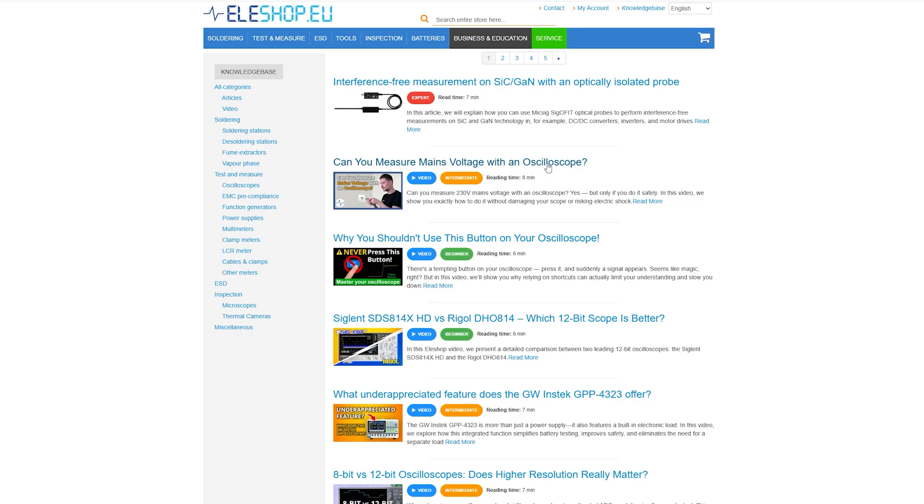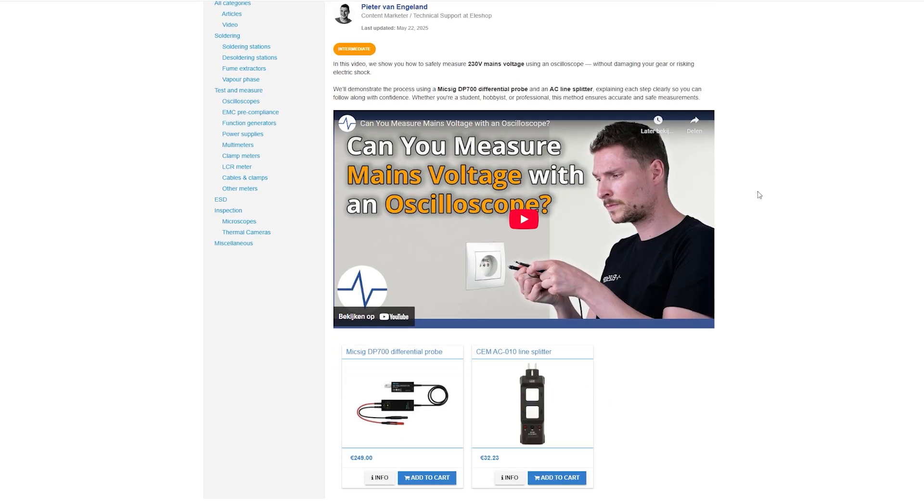Like our video about how you can measure mains voltages with an oscilloscope. Thanks for watching — we'll see you next time.